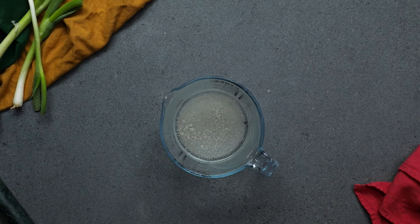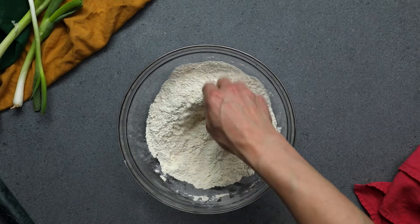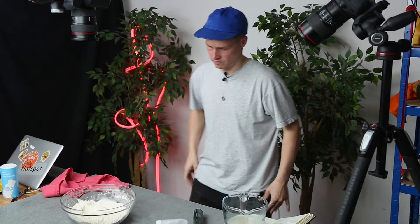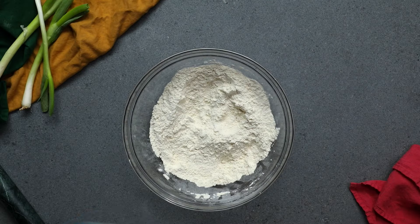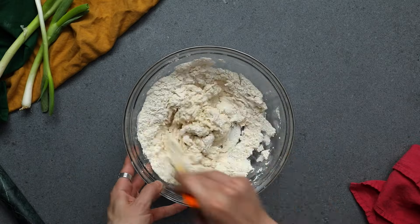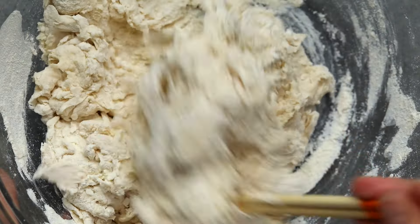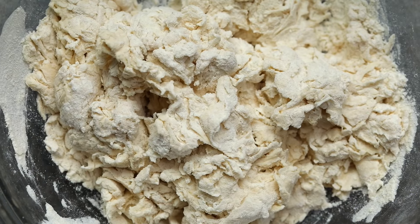So we're just going to bloom some yeast and distribute the salt through the flour. Slam in the yeasted water — it's been left to bloom for about 15 minutes. Swizzle it around, get it to a nice shaggy mess, and leave it to hydrate for a little minute.